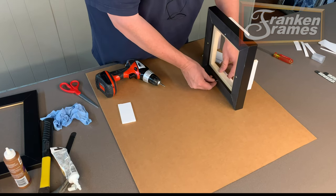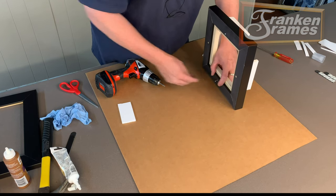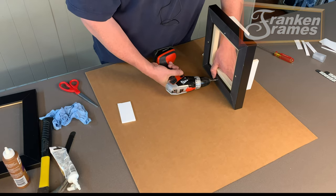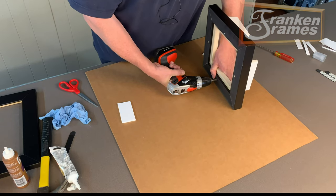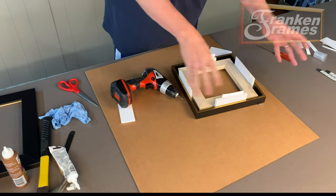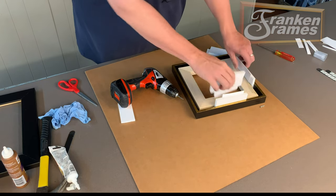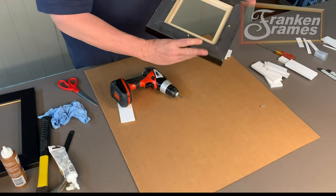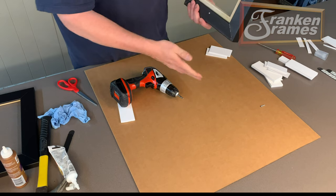We'll go to the bottom next. As you can see, the canvas still moves — we're going to hold this in place and get the screw to bite in. Once it bites in, you've got that mounted. Once you put all four screws in, you pull the foam core shims back out, and your canvas is centered and mounted in your floater frame, ready for hanging hardware.